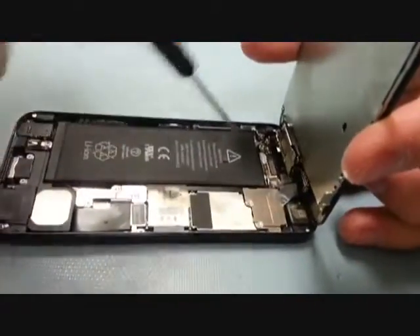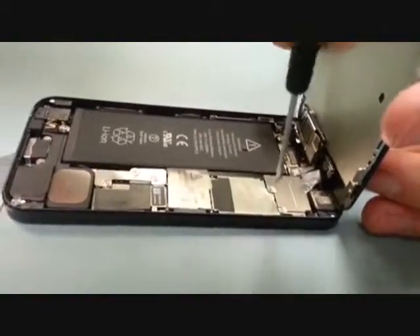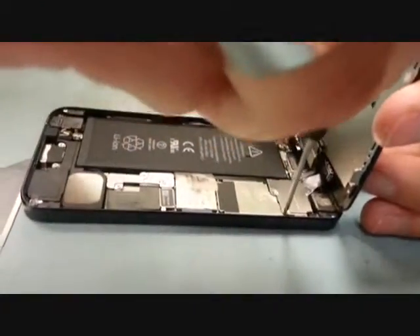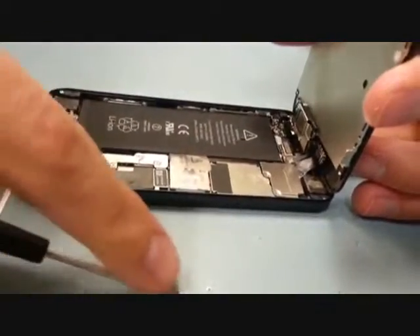There are three little screws right here that you have to take out to unplug the ribbon cables from the phone. This little bracket comes right off as soon as you get the three screws undone.